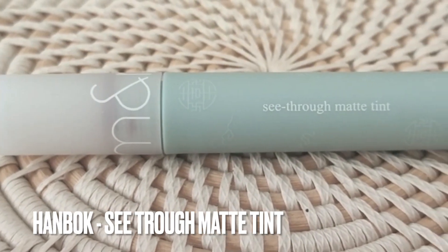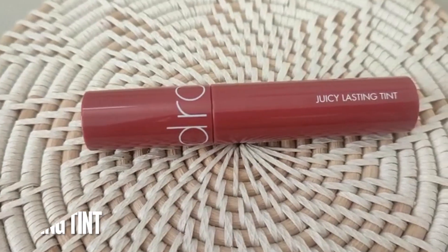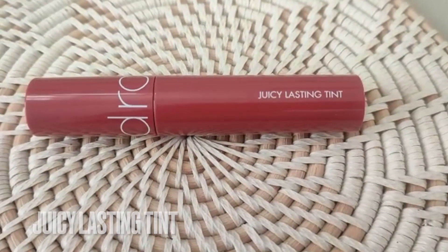Yang pertama adalah yang Hanbok Edition-nya, namanya Roman Sidro Gmatin. Yang kedua dari Roman Zero Velvet Thin, seri terbarunya. Dan yang ketiga adalah Juicy Lasting Thin. Kalau kalian udah nungguin video ini, aku bakal kupas tuntas mulai dari teksturnya, hasilnya di bibir, sampai ke tes ketahanan. Pastiin untuk klik tombol like dulu karena like dari kalian sangat bermanfaat. Langsung aja ke video battle-nya.